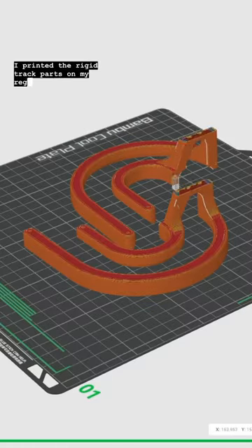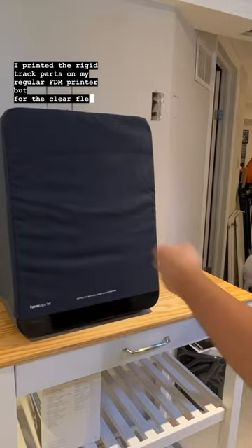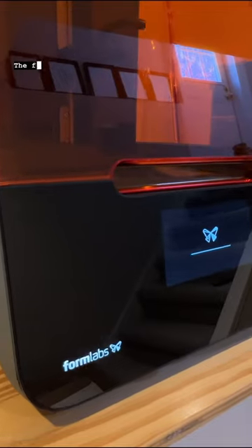I printed the rigid track parts on my regular FDM printer, but for the clear, flexible catcher, I needed the Form 3 Plus from Formlabs. Thank you so much, Formlabs, for sending me this machine — it is incredible. Using their flexible ADA resin, I printed out the parts.